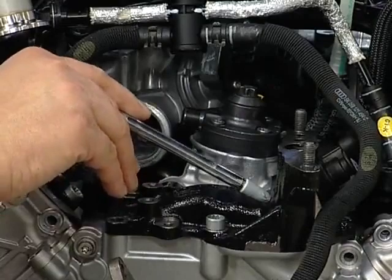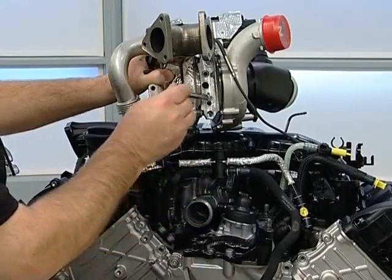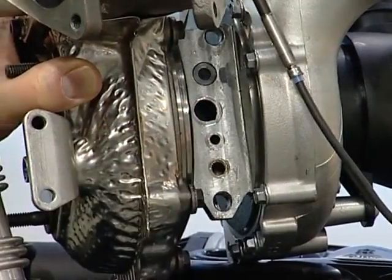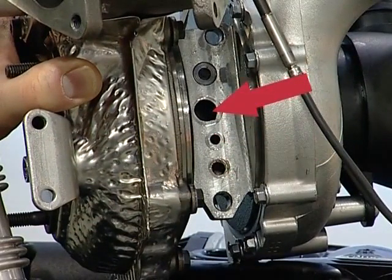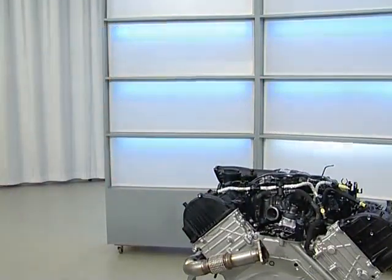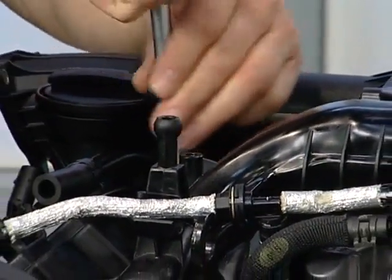First, we remove the turbocharger as per the workshop manual. Here we can see the new flange, the intake bores, and the oil supply and return, as well as the coolant supply. Now let's remove the intake manifold.